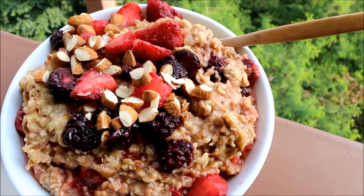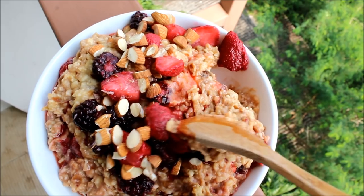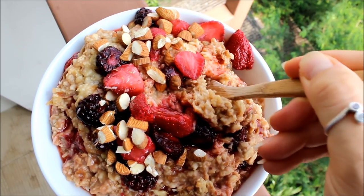And that was it — super quick, super easy, super cheap, and really delicious. I highly recommend this recipe.